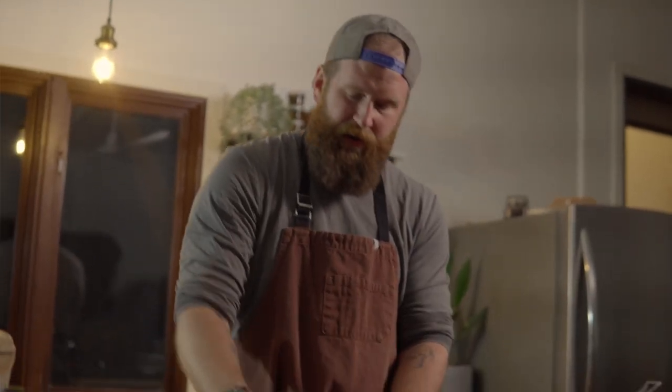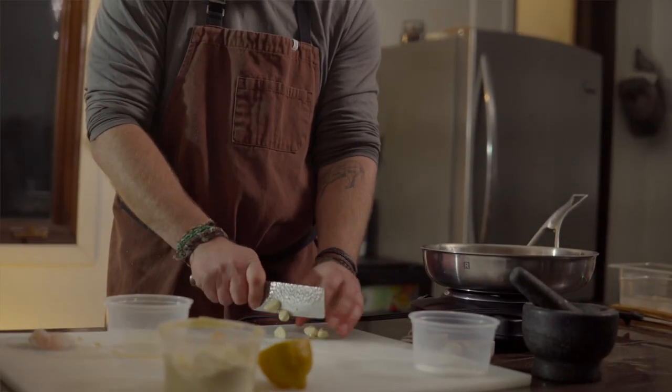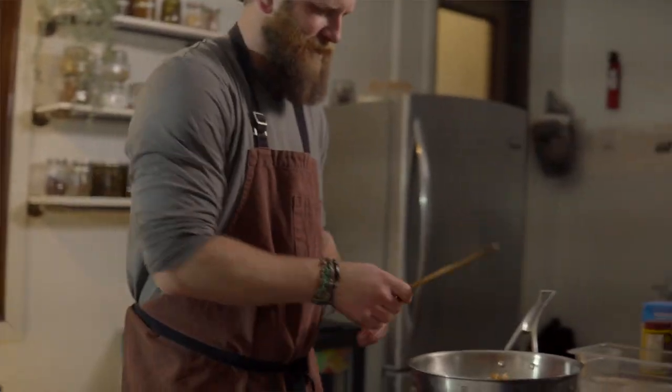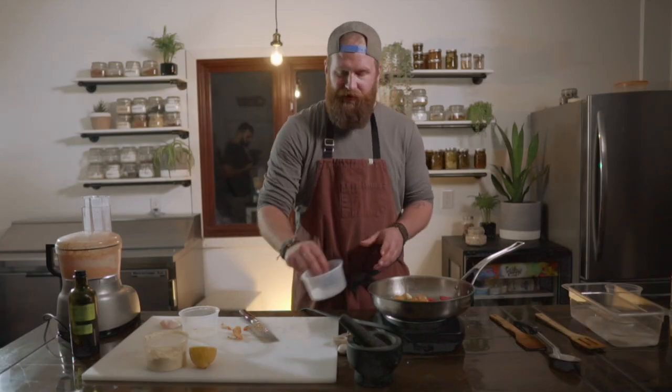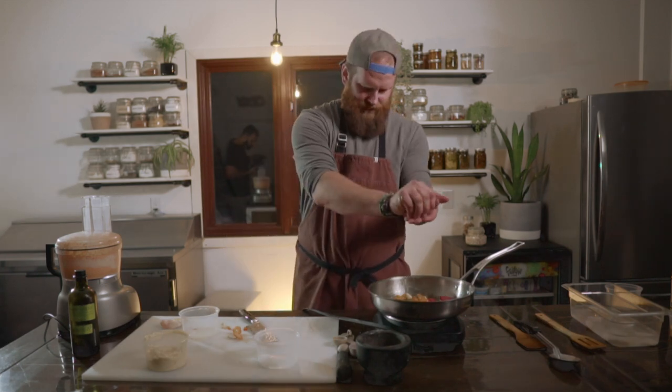Now we've already de-seeded and separated our red peppers — four sweet red peppers here. Just a rough chop into the pan. Next up we've got garlic; we've peeled three cloves and give those a rough chop as well and throw those in. Give that a stir. Now we're going to hit it with some salt and pepper, just a pinch of each — fresh cracked peppercorn. And the juice of half a lemon. Give that a stir.